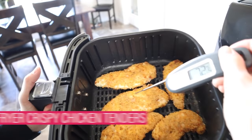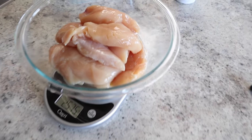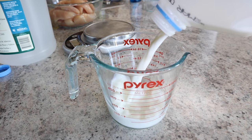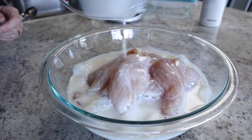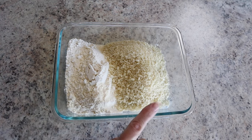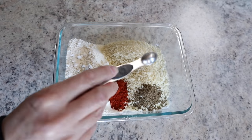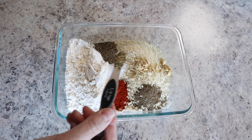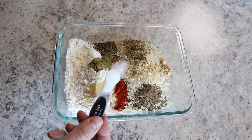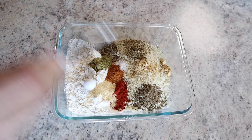Forget KFC — try these air fryer chicken tenders! I've got two and a half pounds of chicken tenders, about 14 tenders, and I'm doubling the recipe. Marinate in one cup of buttermilk (recipe calls for a half cup) for about 30 minutes. For the breading: half a cup of flour, half a cup of panko, a teaspoon of paprika, half a teaspoon each of celery seed, ground ginger, salt, and pepper, a quarter teaspoon each of oregano, thyme, garlic powder, and baking powder, and a pinch of cayenne for more heat.